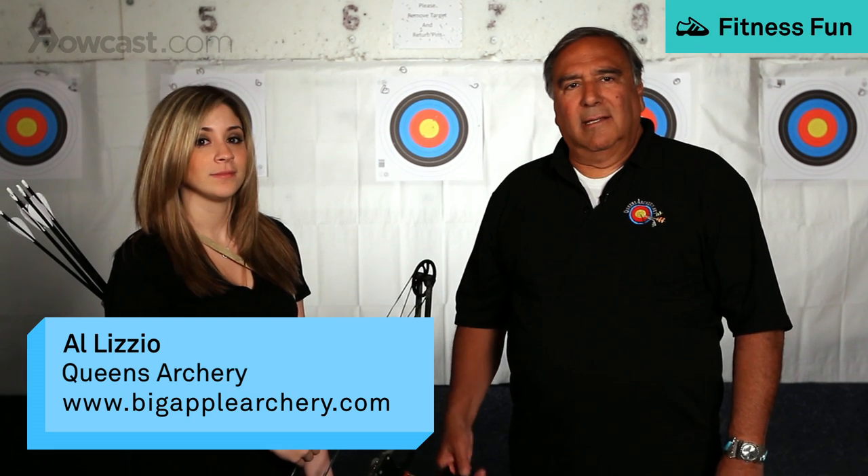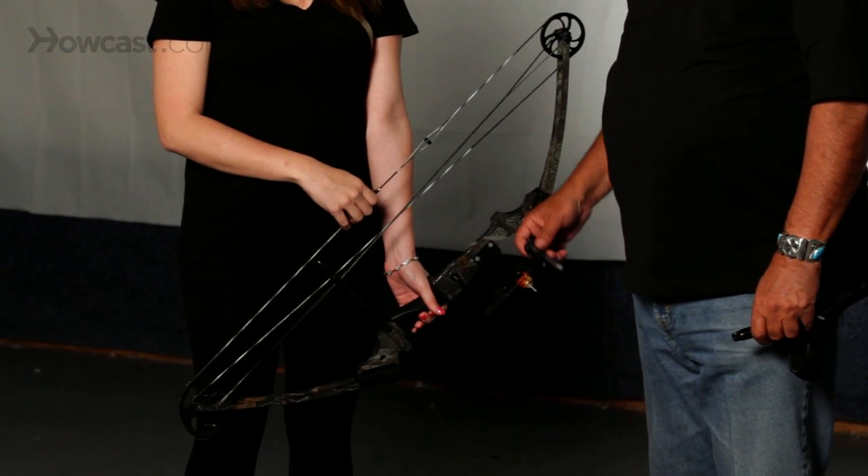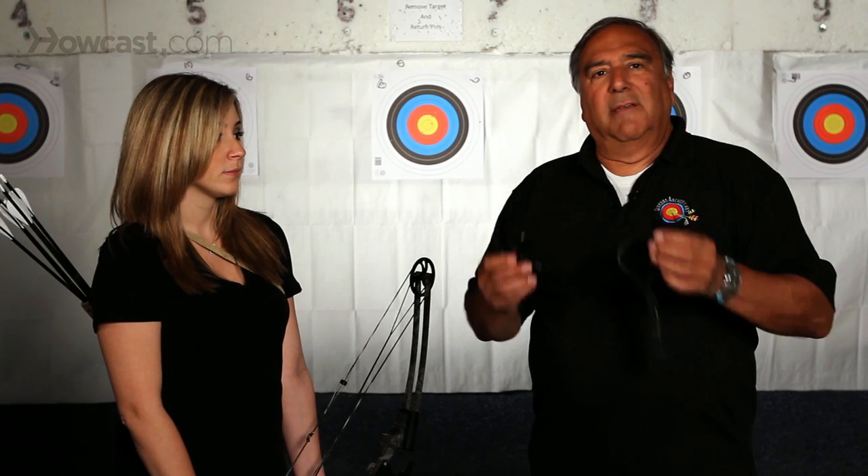In the realm of hunting and archery, the compound bow is the most accepted way of hunting in a bow hunting situation because of its efficiency. And when you use a compound bow, it is accepted that a release aid gives you the best shot that you can get out of a compound bow.